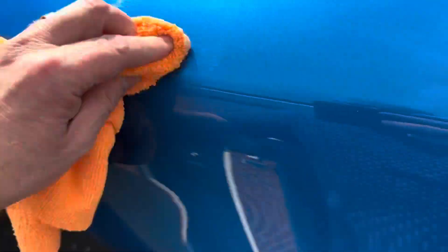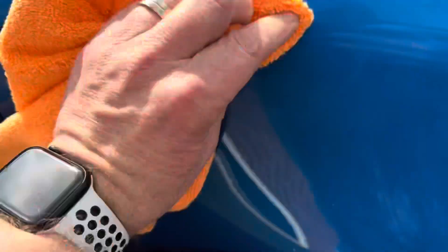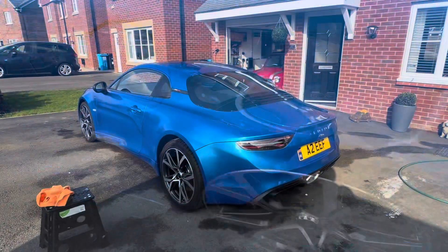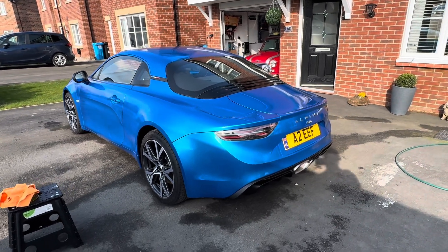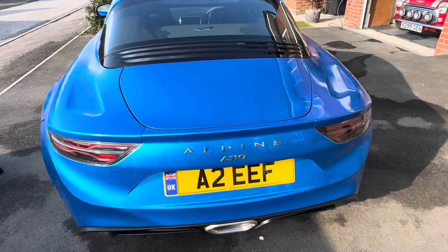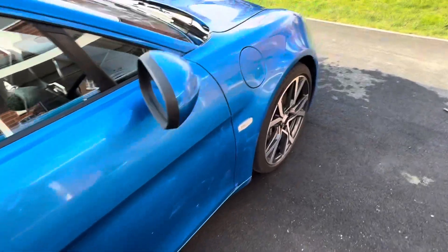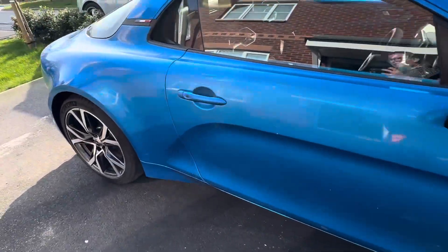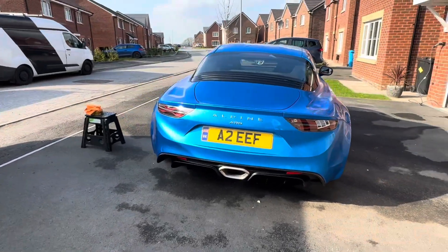So wax on — plenty of wax on, circular motion. That will do nicely. We now have a wax coat applied to the car, just letting it cure for a few minutes — I've been right around the vehicle and put plenty on. Everybody's got their own preferred wax. As they say in the Karate Kid — it's time to wax off.